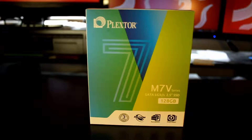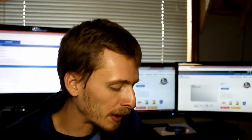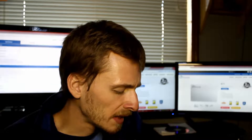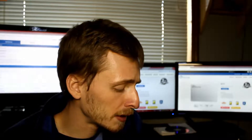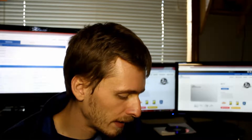Let's talk about the box. The box is very colorful with a little bit of green and blue. When you look at the box, their biggest selling point or biggest feature they are marketing is a three-year warranty — as long as you don't void the warranty sticker — plus Plex Turbo, Plex Compress, and Plex Font.